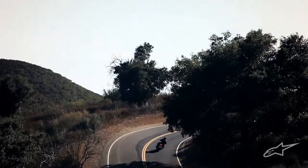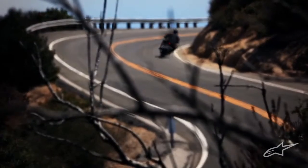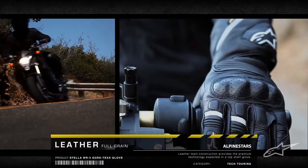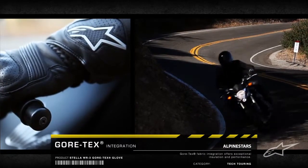Featuring an advanced waterproof and breathable construction, the Stella WR-3 is a full-length technical touring glove designed for the female rider's hand. With premium technology like the full-leather main construction with Gore-Tex integration, the glove combines exceptional comfort and performance.